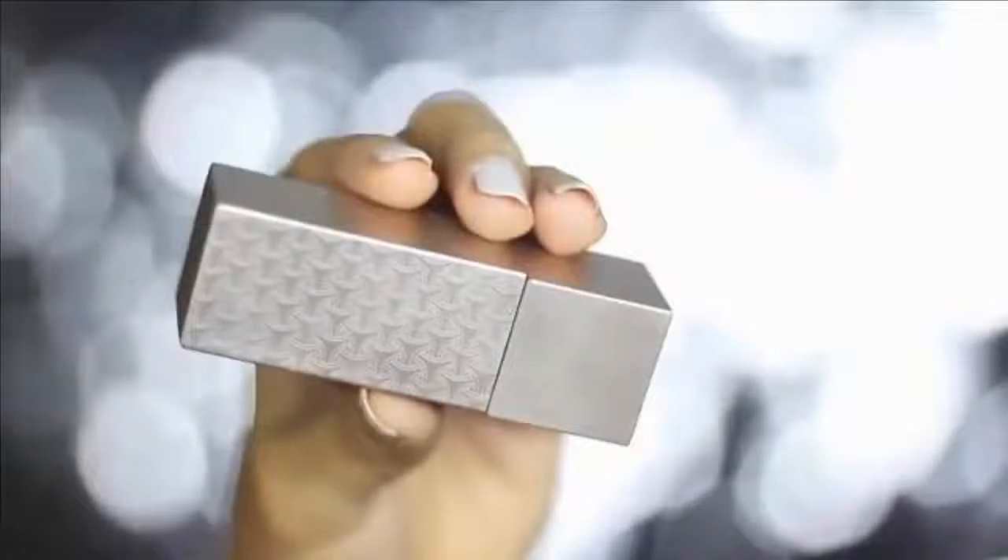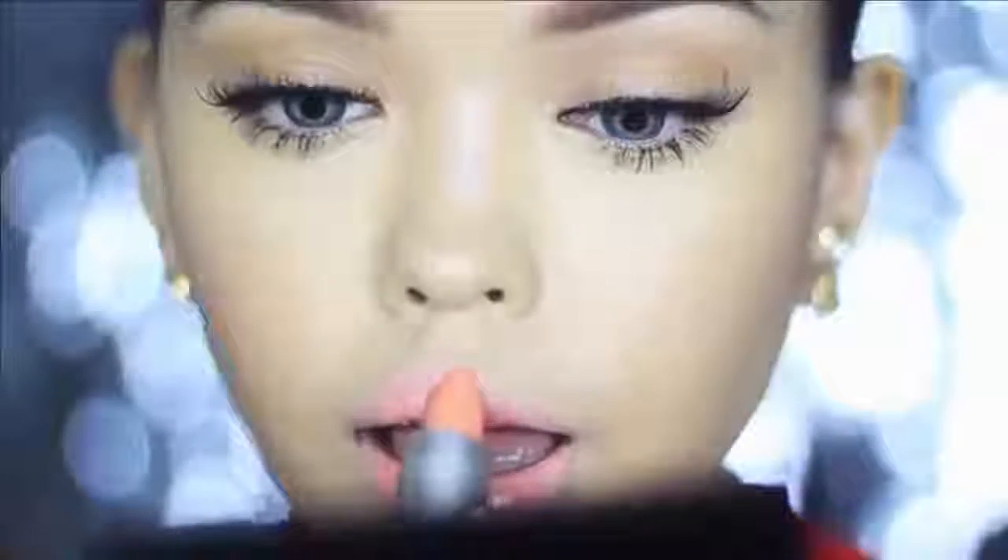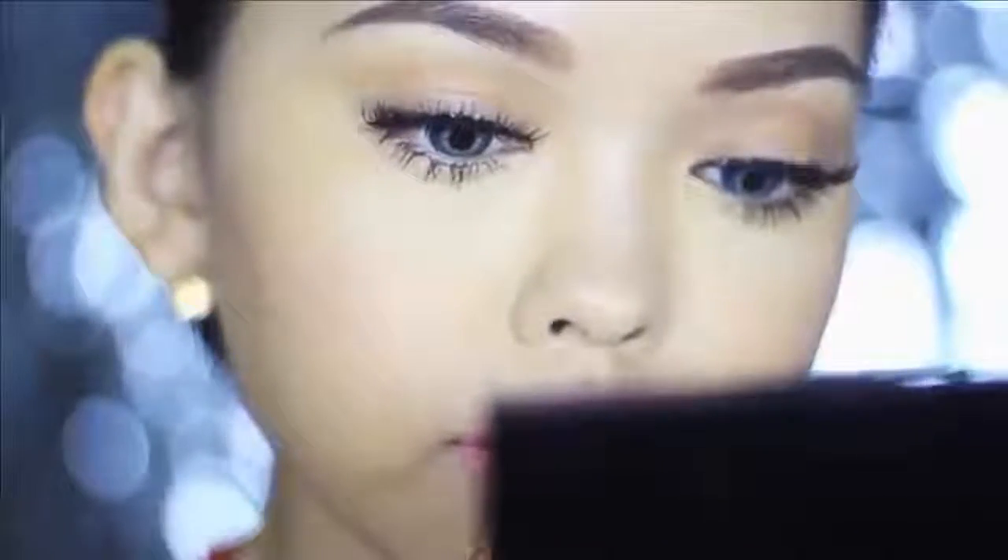Moving on to the lips — I'm applying a peachy pink lip liner all over my lips. What I'm using is called Toffee Cup from Look Beauty, and then topping that with a Tangerine Cream lipstick, also from Look Beauty. Then I'm removing the excess with a tissue and spreading the remaining lipstick with a detailer brush from Real Techniques.